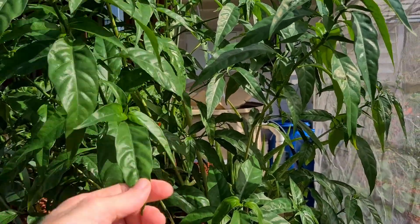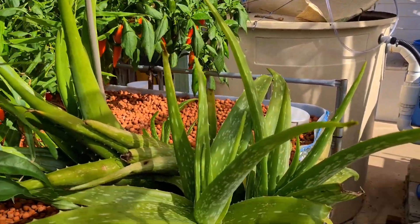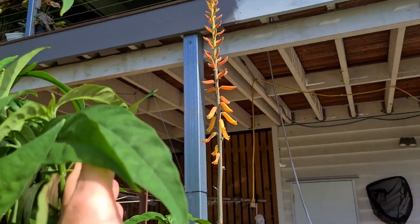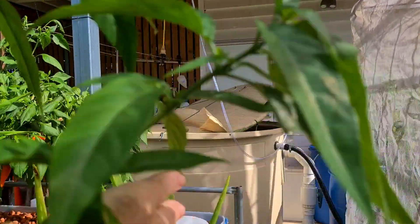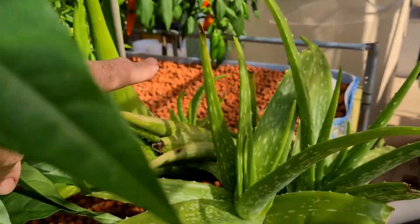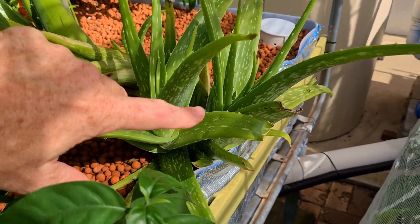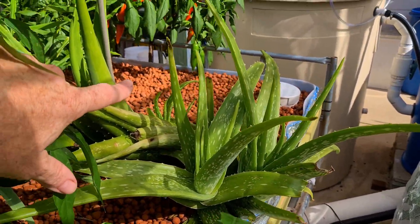I just pretty much rip it off and throw it in salads and bits and pieces like that. And around the corner here we have our aloe vera which has just thrown up a flower spike over the last week or so. So that one there will be getting a bit of a trim back. I'll be taking that large section over the back and probably some of these ones here, just leaving it down to probably just this piece here because they can actually take over the bed quite quickly.